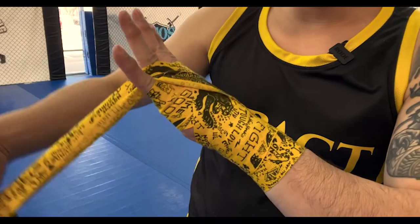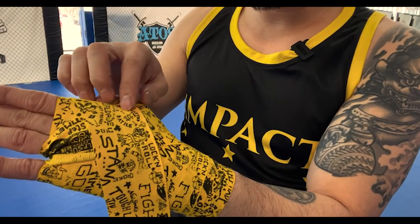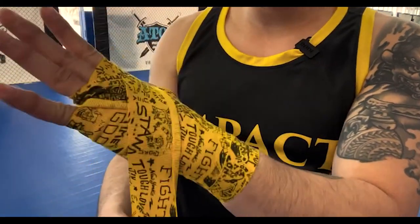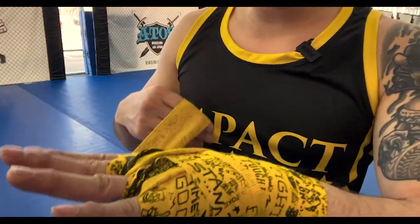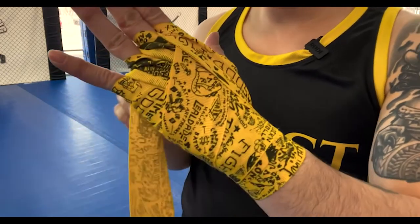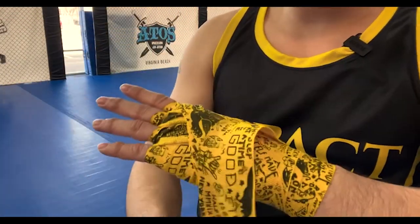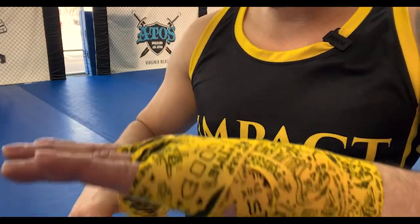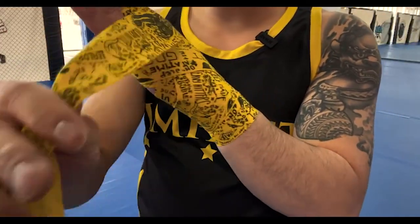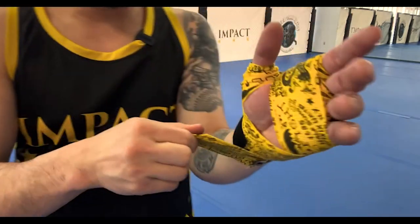Now let's take care of the fingers, going around each finger once to create that X and coming back. You can take the time to straighten out the wrap for aesthetics. Next, go in between the index finger and middle finger, and then the index finger and middle finger again. To dress it up, come back up one more time and cover everything with one single pass, then go back down towards the wrist. Wrap around the wrist and finish at the Velcro.